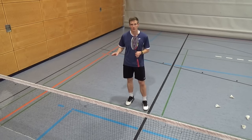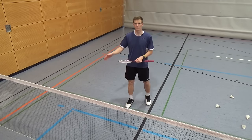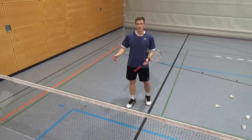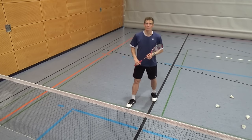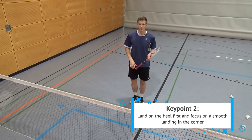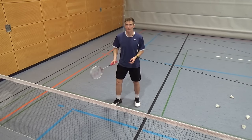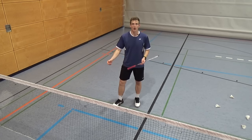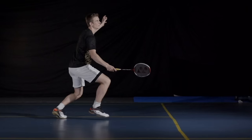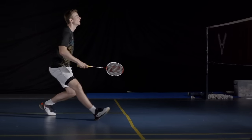Good footwork is very quiet in the corners and looks very fluent — there's no hard stop. It looks like the player flows into the corner and right back out, with no hard cut during the movement. To achieve that, try to always get your heel down first when you do lunges, and then roll onto the rest of the foot. If you land on the full foot you can hear that hard stop, which costs energy and makes it harder to recover. Focus on a smooth landing to get out of the corner smoothly and faster.